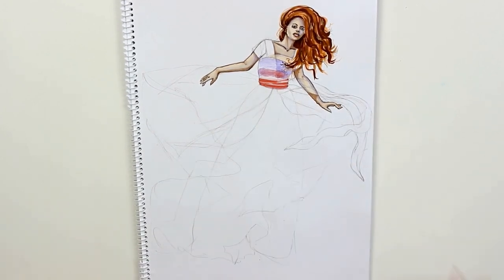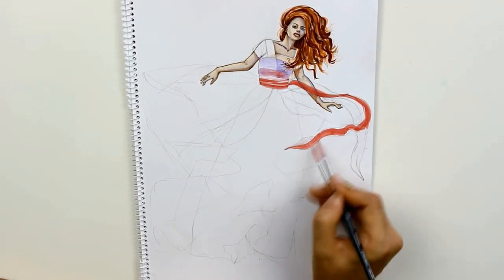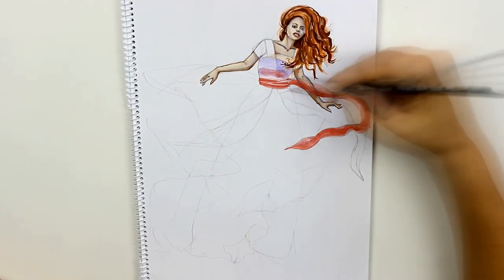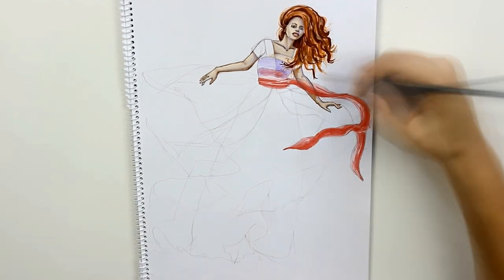In my opinion watercolors are the perfect medium for rendering chiffon. Because the paint dries transparent, if you apply several layers they will show through. You can of course use any transparent medium like inks or markers, but I prefer the softness of watercolors.